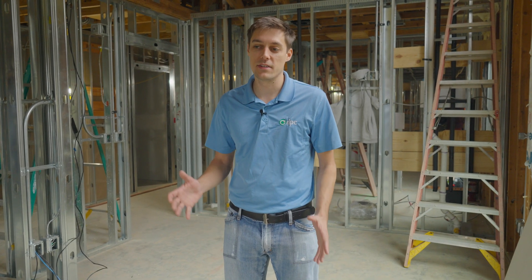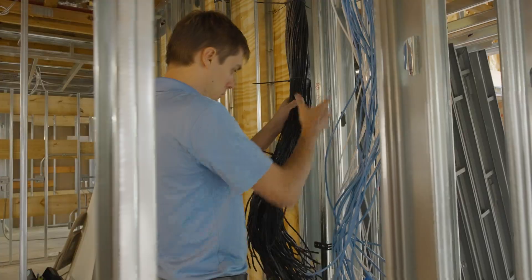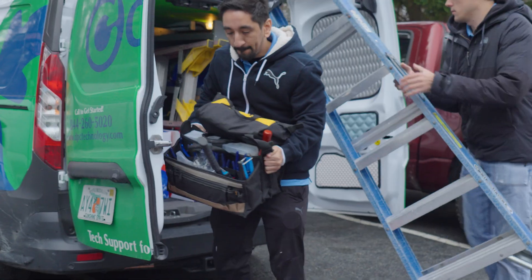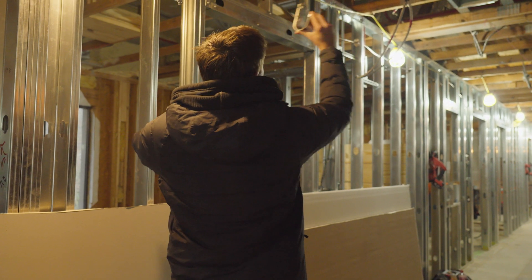Make sure you guys stick around because we're going to show you a bunch of tips and tricks — things we've discovered over the years of running cable that help us get things done more efficiently, keeping things organized and neat for everybody else on site so you aren't the ones that are hated. You want to make sure you know your way around a job site so you can handle yourself and not get in anybody else's way.